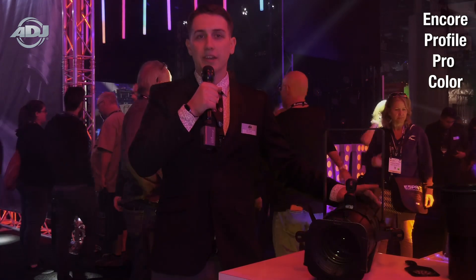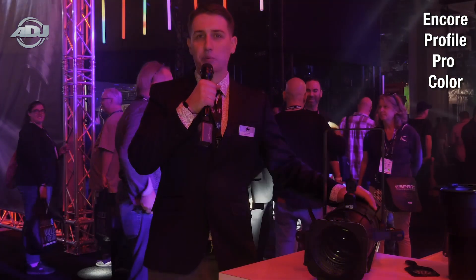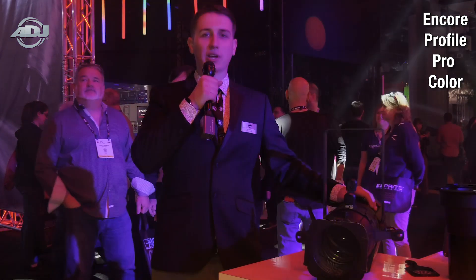Hello, my name is Jake Rhodes with ADJ, and today we're at the LDI Show in Las Vegas, and we're bringing you a first look at a brand new product, the Encore Profile ProColor.